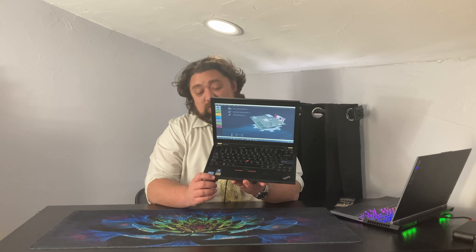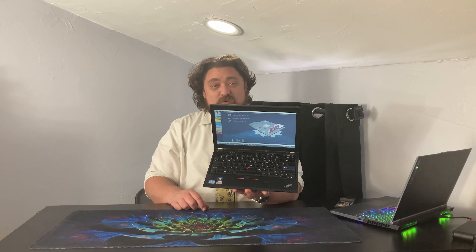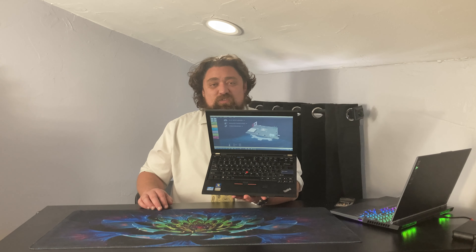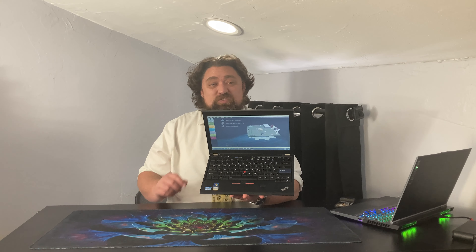Another area where it falls a little flat compared to newer systems is the touchpad. It is fairly small — because of the 7-row keyboard, it reduces the overall height the touchpad can be, and it's also narrower, which is very noticeable. I overrun the touchpad quite a bit, being used to larger ones. It also doesn't have all the same multi-touch gestures that newer ones have — you can scroll with two fingers, but you can't right-click with two fingers or do back/forward gestures. I'm so used to using different gestures on my other systems that I end up going to a mouse or just using the TrackPoint more often than not.